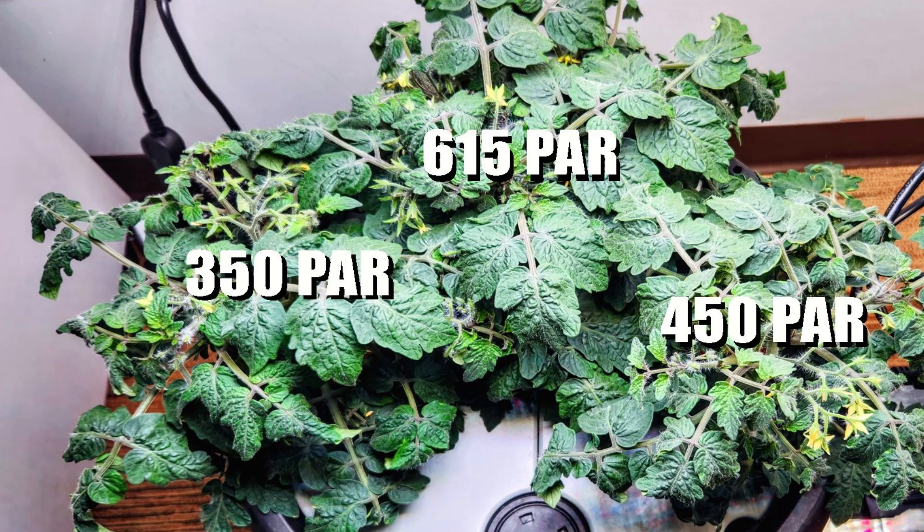In addition to spread, the height of the plants also impacts PAR. Plants that are closer to the grow light receive stronger light. The plant in the center is at 615 PAR, the plant on the right is at 450 PAR, and the plant hanging off to the side at the top is at 350 PAR.